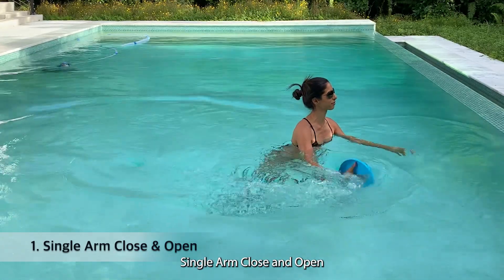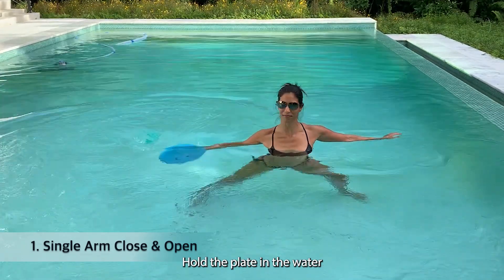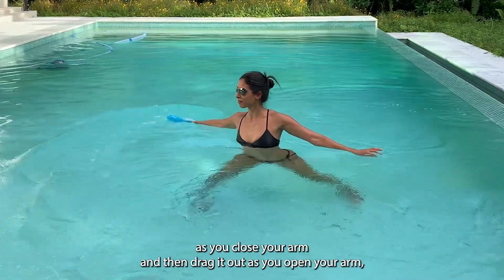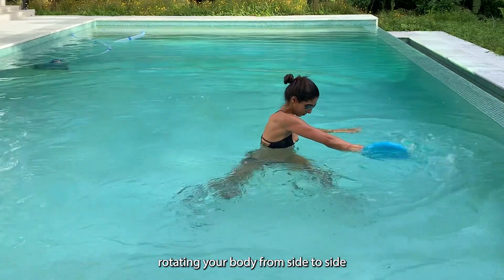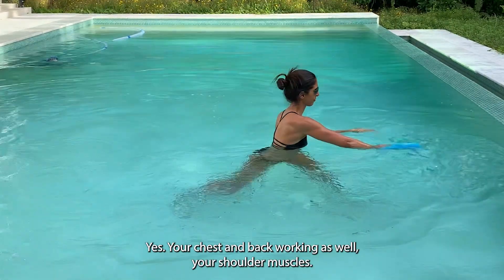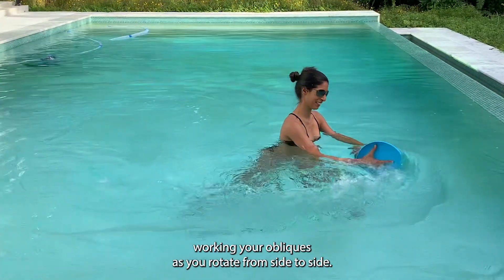Single arm close and open. Stand with your feet wide apart, your knees are slightly bent. Hold the plate in the water and drag it in as you close your arm, then drag it out as you open your arm, rotating your body from side to side using your oblique muscles. Your chest and back are working as well as your shoulders, but there's a lot of core work in your obliques as you rotate.